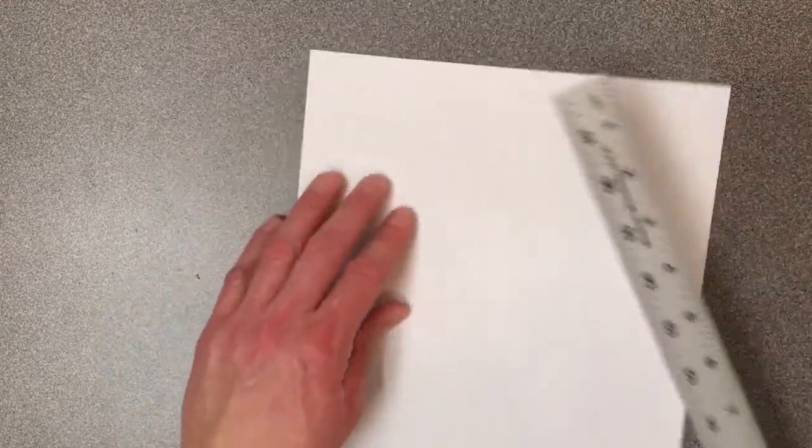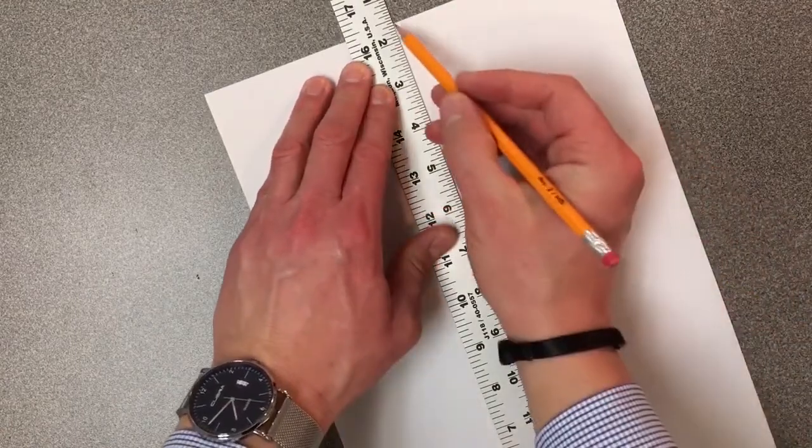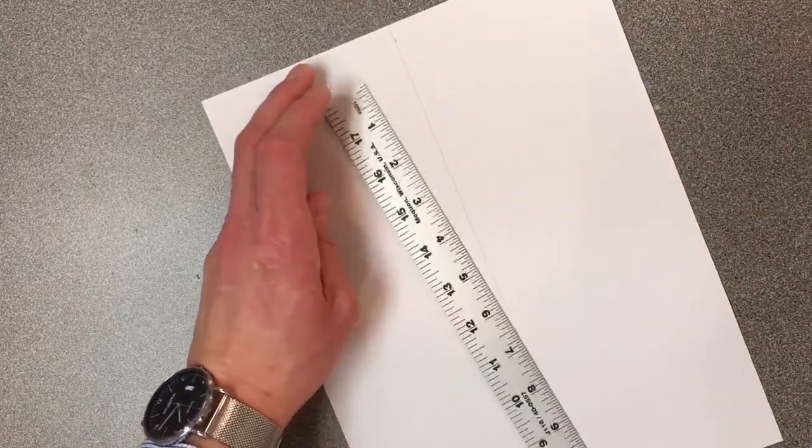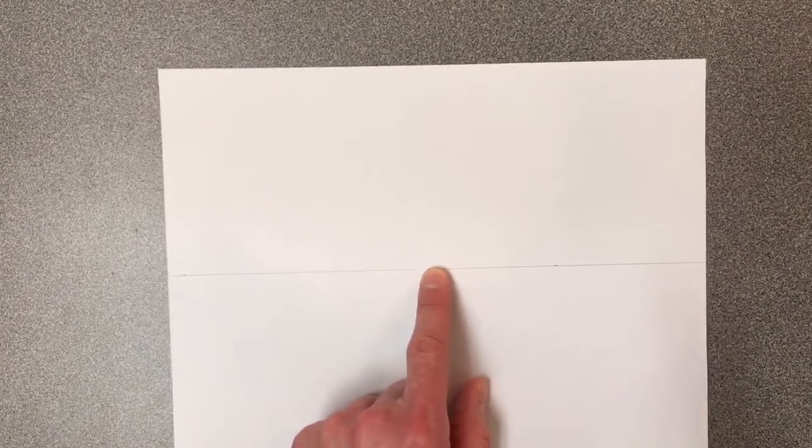You'll notice I already have a couple lines here that I measured up about halfway on my paper. I'm going to go ahead and connect those lines to make my vanishing point. You can have this line a little higher or a little lower, but do make sure that you're drawing lightly and that it's parallel with the top and bottom of your paper.